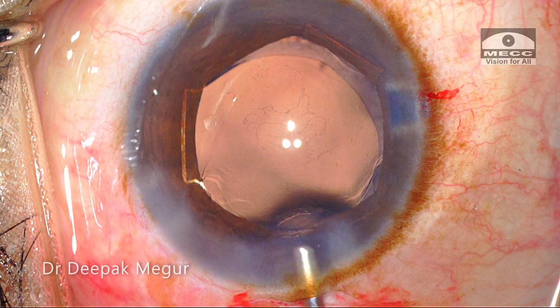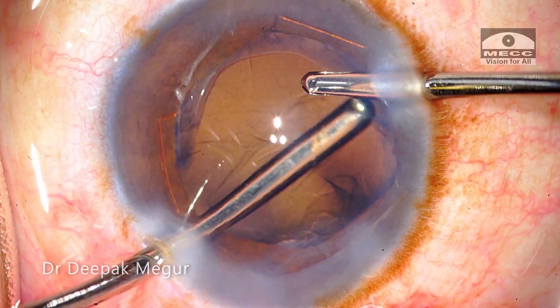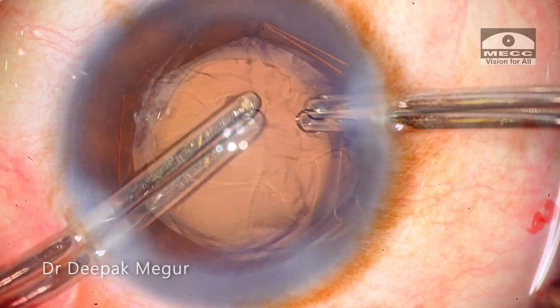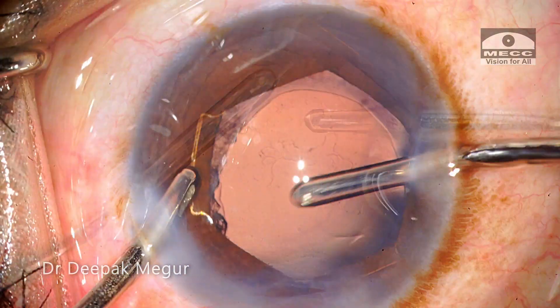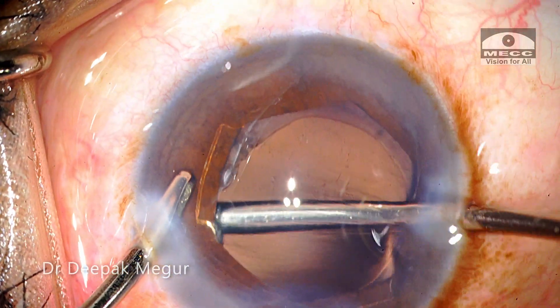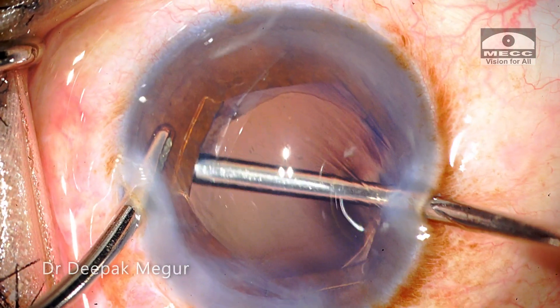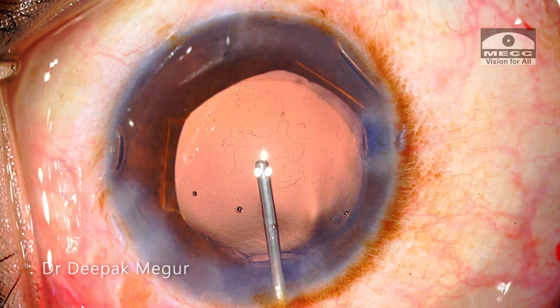The bag is filled with viscoelastic and cortex aspiration is being done. Rarely, we may have fluid misdirection in eyes with extended rhexis, causing shallowing of the anterior chamber because fluid gets across the zone of discontinuity into the vitreous space and pushes the entire bag forward. But luckily in this case, nothing like that happened — the chamber and the bag are nice and deep, and cortex aspiration is completed.